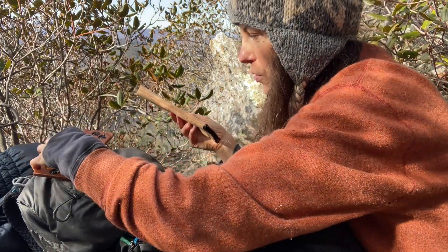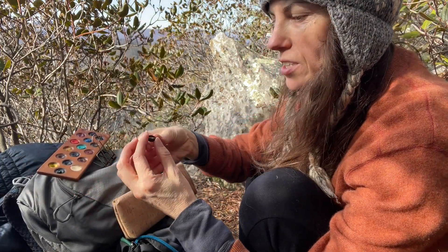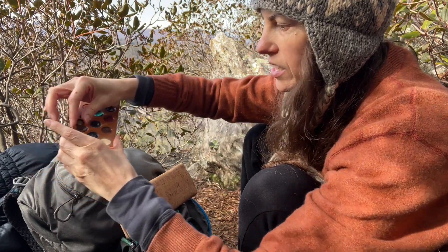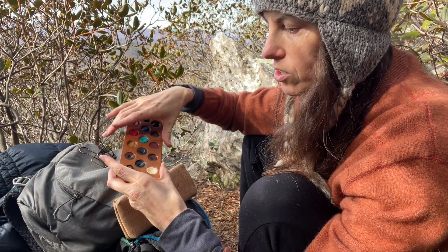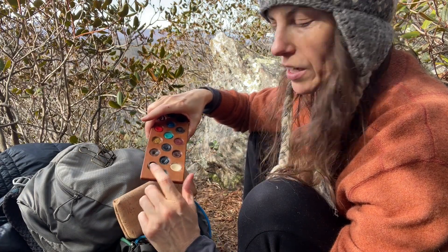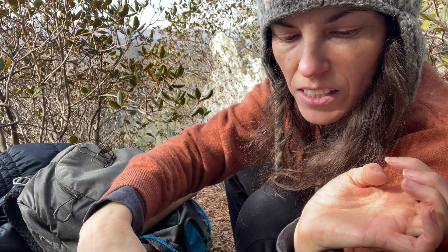I even brought an extra. My friend Brie from Documented Journey sent me a sample of Letter Sparrow handmade paints in this little acorn. And this one, I think, is her gamboge color and I love it, so I wanted to bring it out today with me. It'll fit right there.